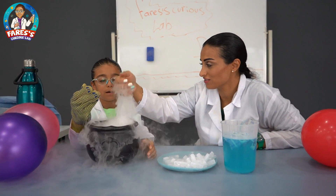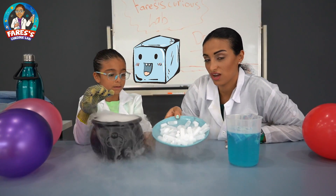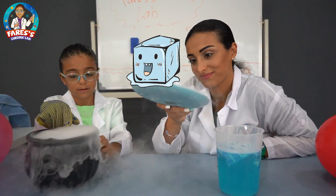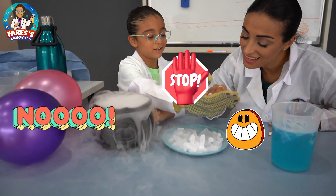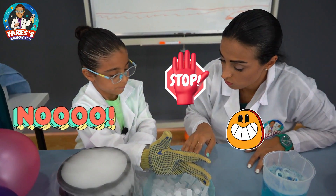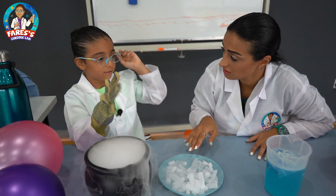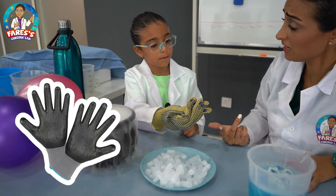Today, what are you going to show us, Father's? Dry ice. Dry ice — is that the dry ice? Yeah. You can see it. Oh my God, I'm gonna... Don't even think about touching it. I cannot touch it? Why I cannot touch it? Because you have to wear special gloves to touch it. You don't have special gloves for me?